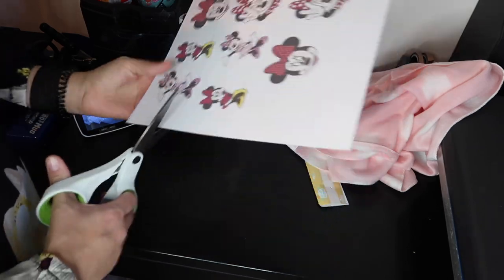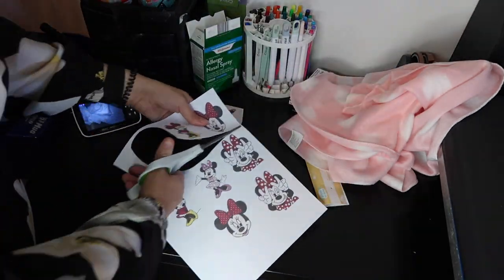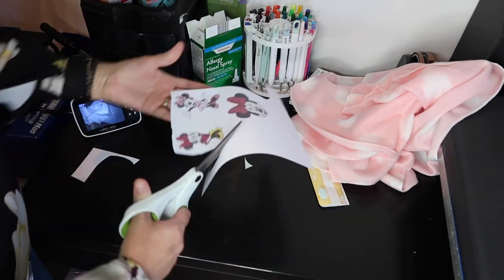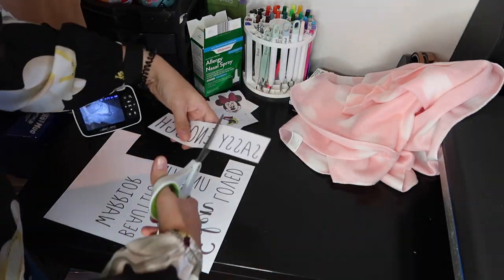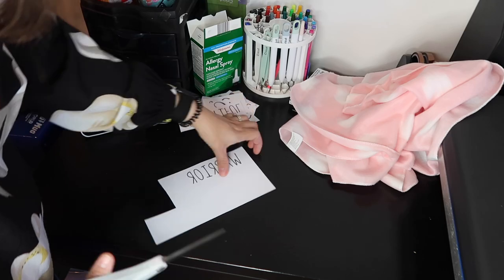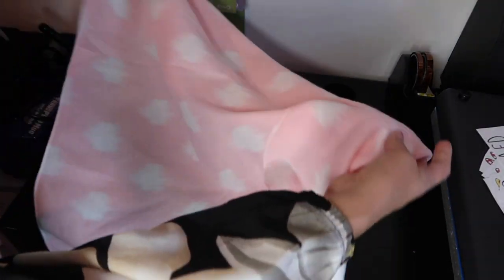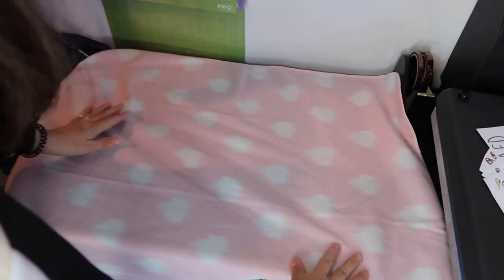We're just going to cut these. Now we're going to take the blanket, make sure it's on the right side, and we're just going to start laying out how we want everything.